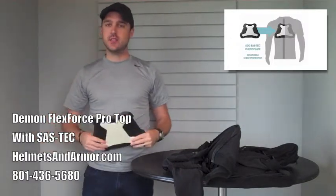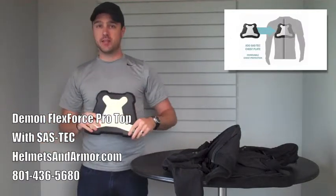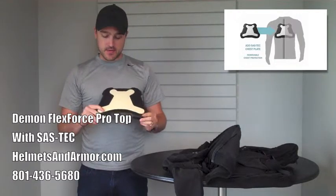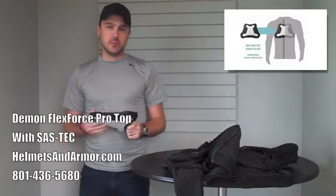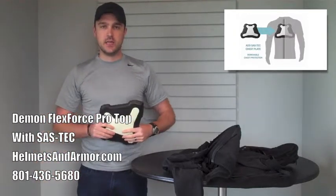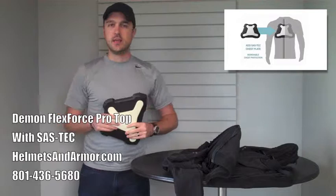It's just kind of the latest and greatest tech in terms of protection. Again, that's Sastek — S-A-S hyphen T-E-C. You can read more about that technology if you follow the link in the description.